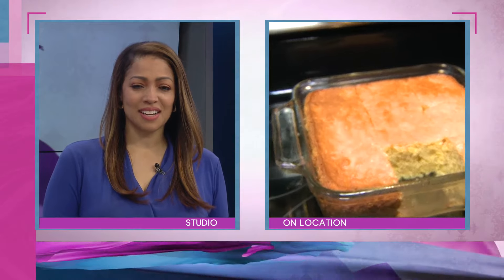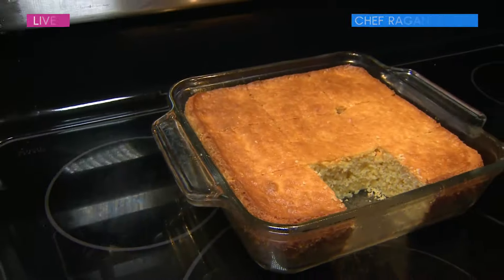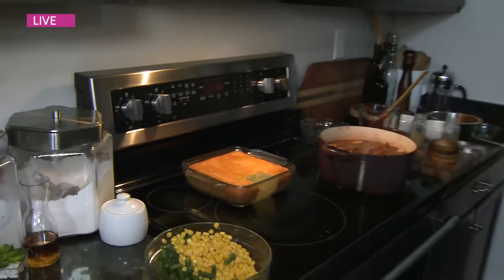Any tips with the cornbread to keep it moist? A lot of butter, buttermilk — and don't ever forget it. That's the tip: don't ever be without cornbread in the South.